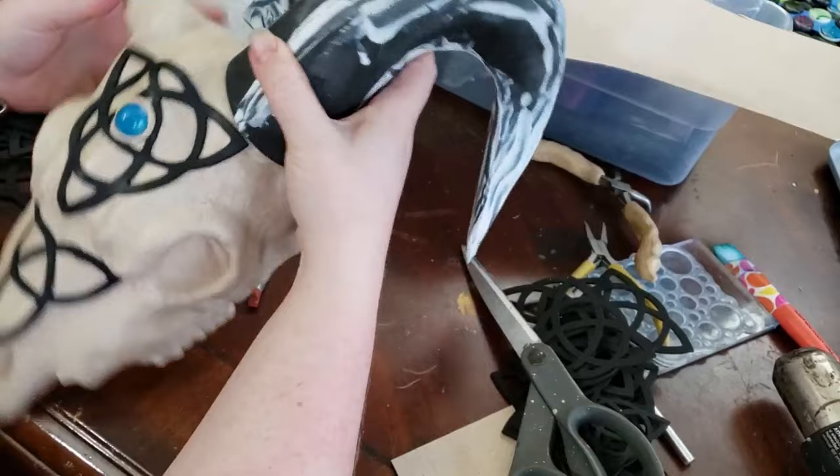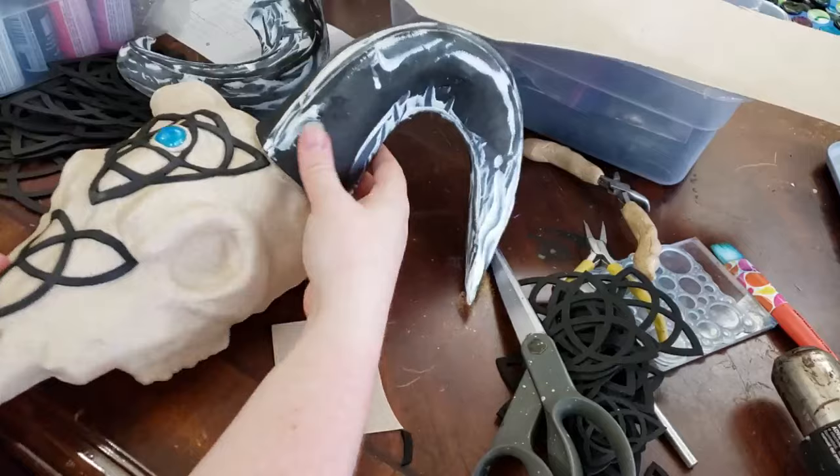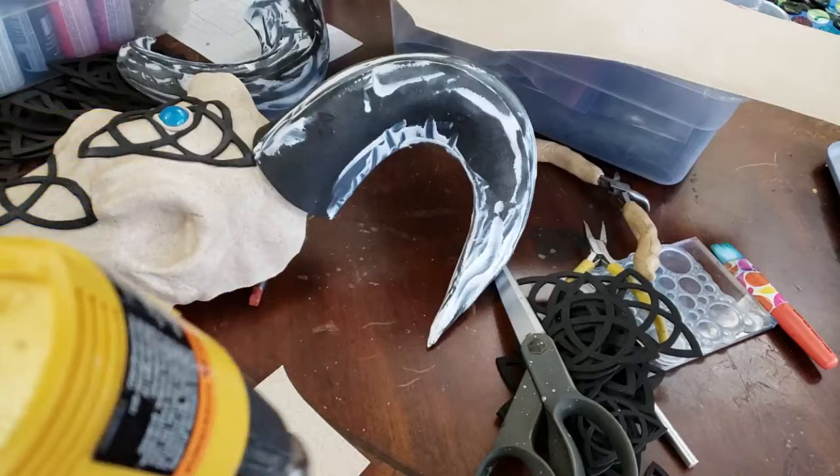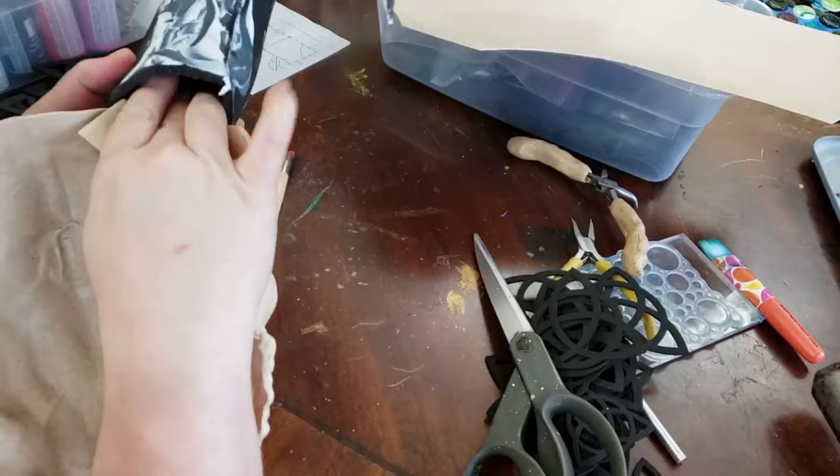I like to use the seams on the horns to line up with the corners of the Celtic knotwork, because your eyes will kind of follow that and I think it affects the symmetry of it when it's all said and done. They're just little reference points. None of this is going to be perfect — I've just kind of accepted that for myself. I don't aim for perfect because I know I'm going to fall short, but I do try my best.